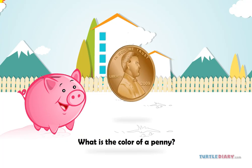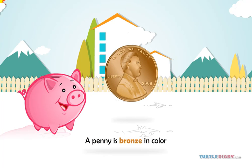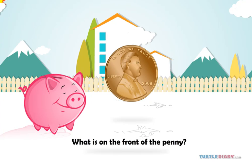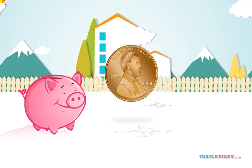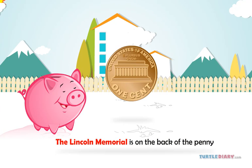What is the color of a penny? A penny is bronze in color. What is on the front of a penny? President Abraham Lincoln is on the front of a penny. What is on the back of the penny? The Lincoln Memorial is on the back of the penny.